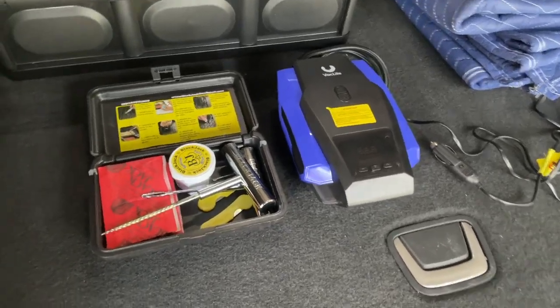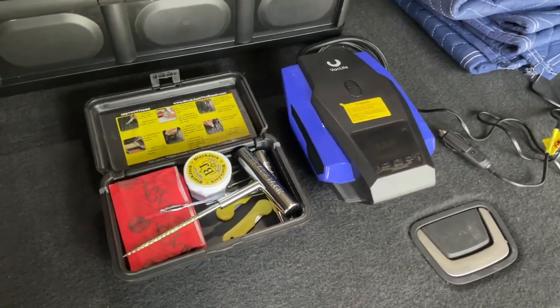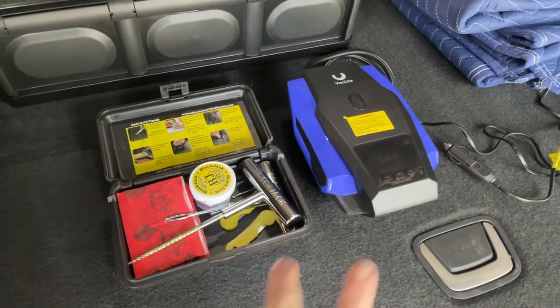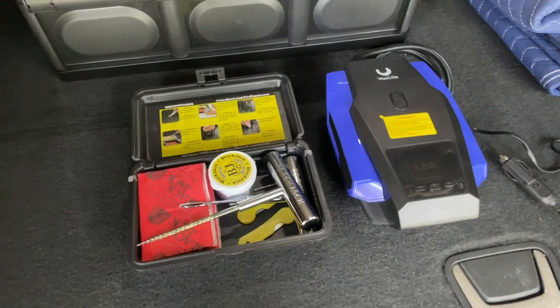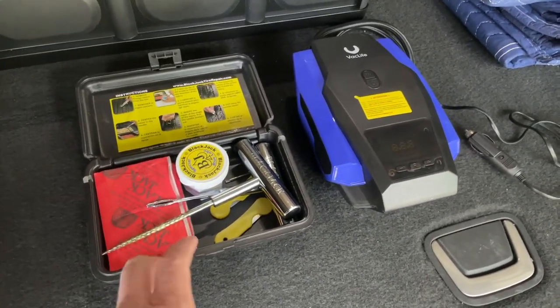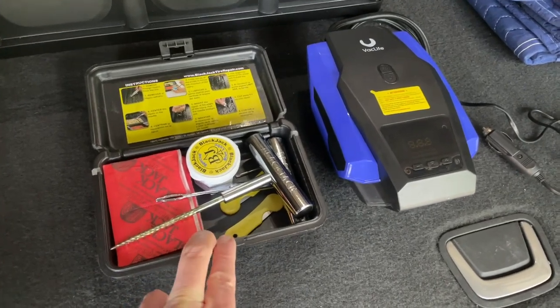Hey everybody, if you've ever been stranded on the side of the road with a flat tire because you've got a nail or screw in it, you probably have these on board. If you have not, you'll wish you had. This is a tire repair kit.